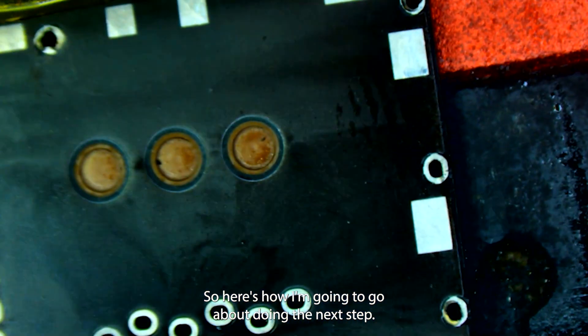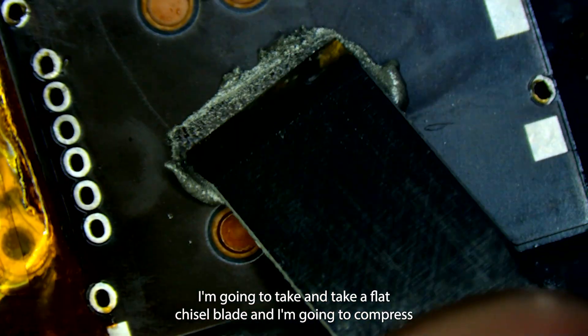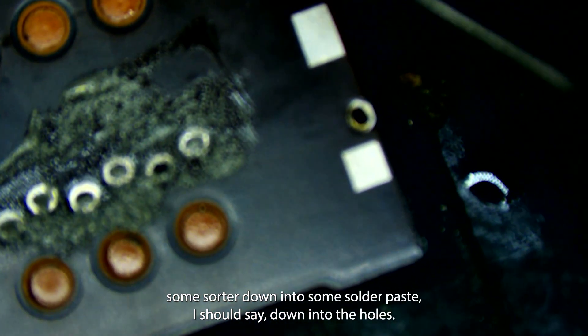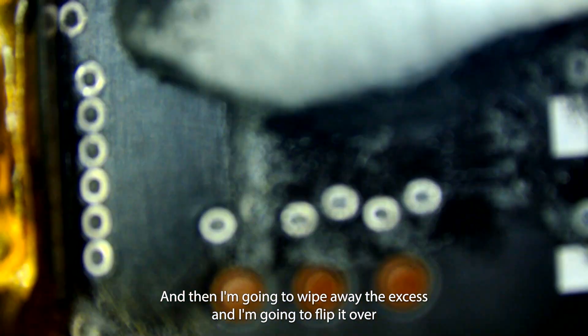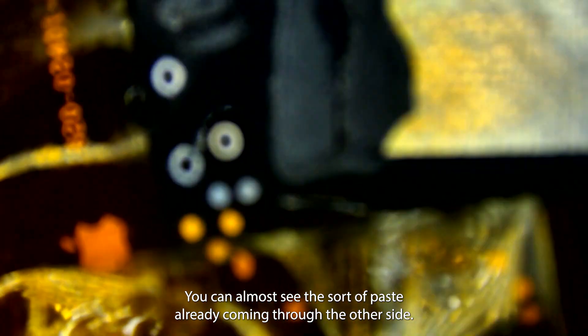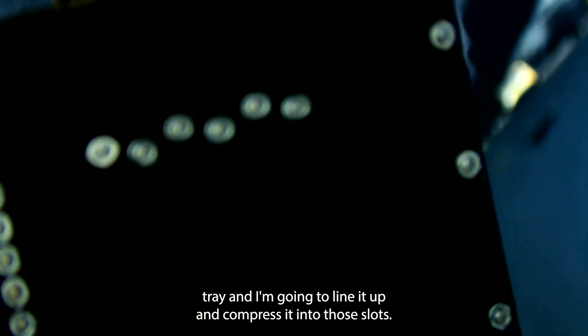Here's how I'm going to do the next step. I'm going to take a flat chisel blade and compress some solder paste down into the holes, then wipe away the excess. I'm going to flip it over and do the exact same thing — you can see the solder paste coming through on the other side — and then wipe away the excess. Then I'm going to take the new SIM tray, line it up, and compress it into those slots.